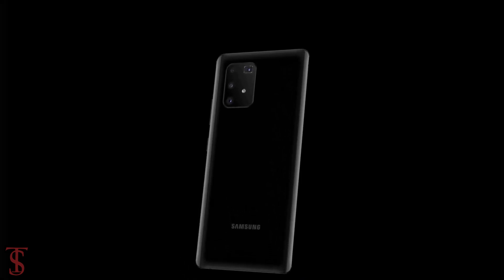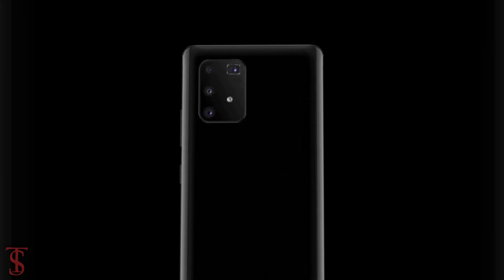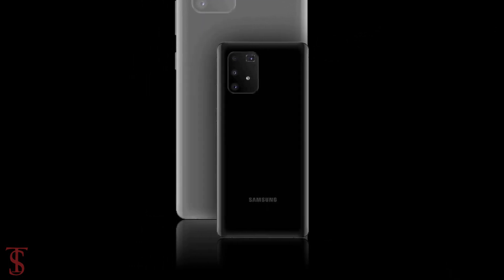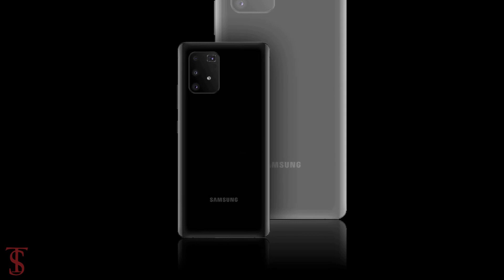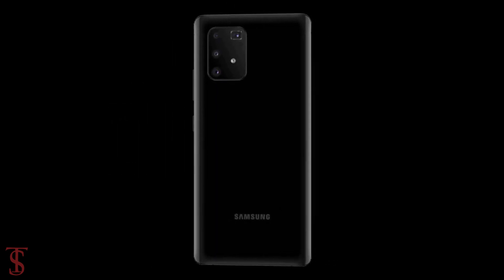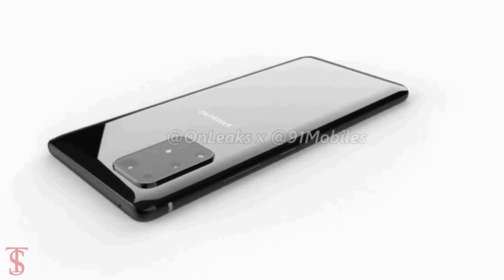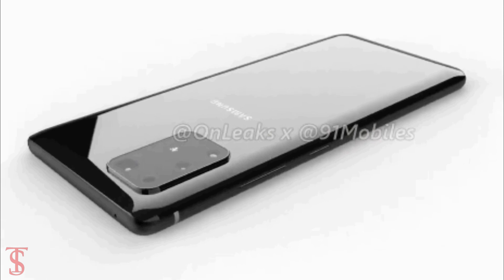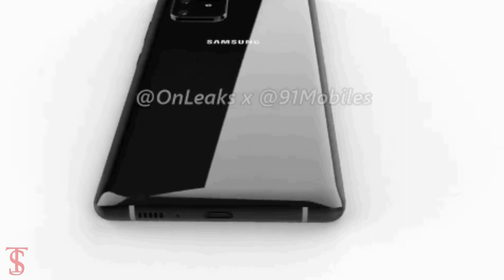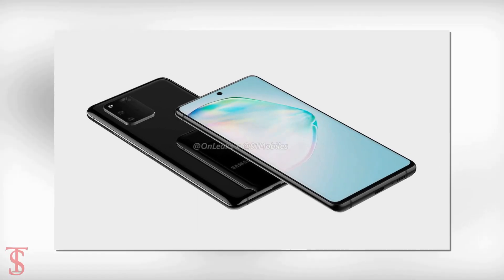On the rear, it features a curved glass panel that carries a squarish camera module including an LED flash at the top left corner. Interestingly, there are two different sets of renders — one shows a triple camera setup while the other shows a quad rear camera setup. There could be a periscope lens. The volume rockers along with the power button are seen on the right edge, while the speaker grill, microphone, and a USB Type-C port appear at the bottom. Sadly, the 3.5mm headphone jack is missing in these renders.